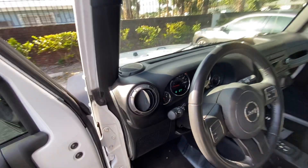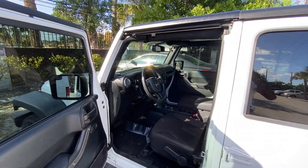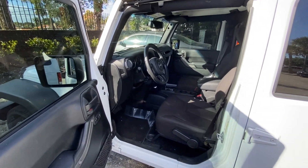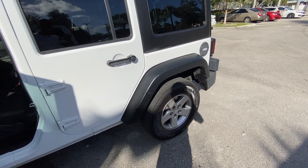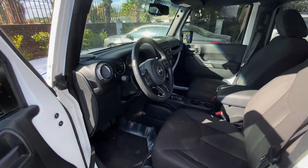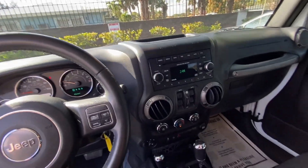Jeeps are known to be good both off-road and on the highway. If you have the regular tires that come with the car, you're not going to hear much noise. But if you want the bigger mud tires, you already know it's going to sound different.